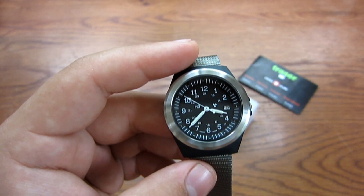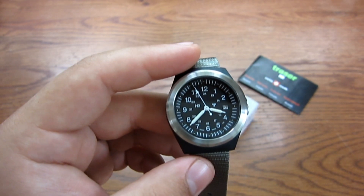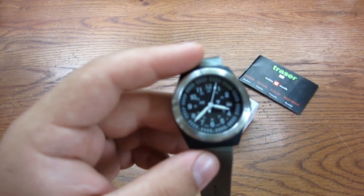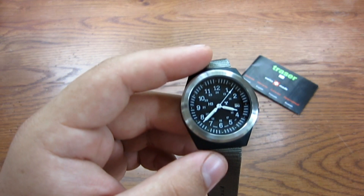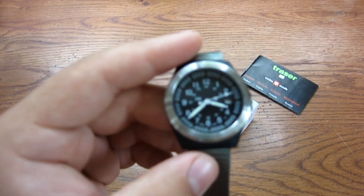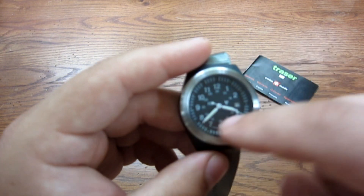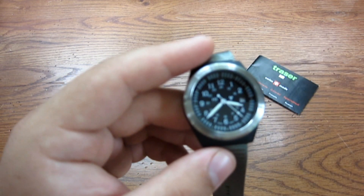Let's get all the specs out of the way before I talk about the watch. For the watch guys: it's a Ronda 505 Quartz Swiss movement. It has a mineral crystal glass front and a stainless steel bezel. 37 millimeters is the size of the watch.